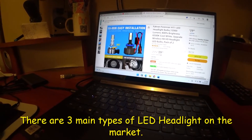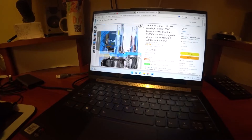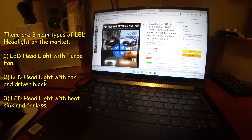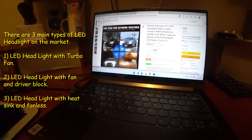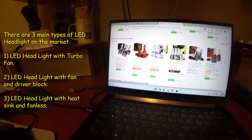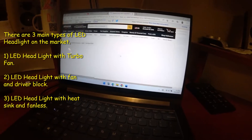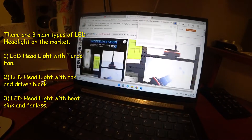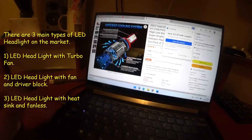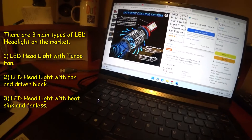So yesterday I did some research — there are three different types of LED headlight bulbs. I'm going with this type because it's a heat sink and it's simple to install, just like a regular halogen bulb. Another type has a built-in fan. The problem with built-in fans is that eventually the fan will stop working, so I decided not to go with that one.